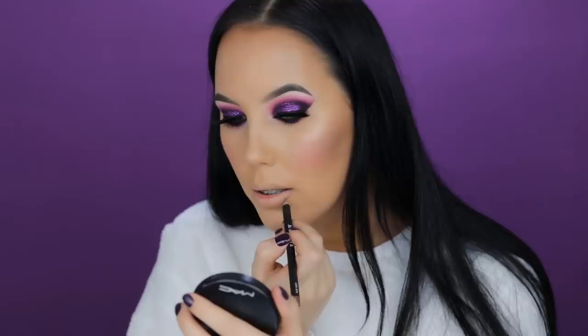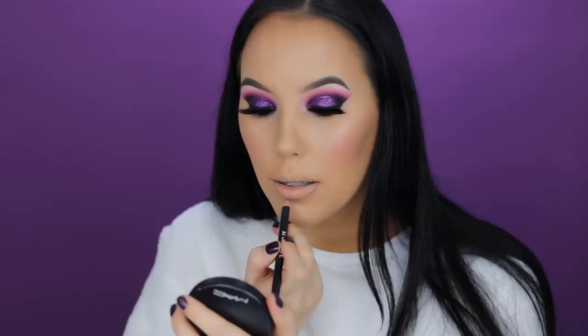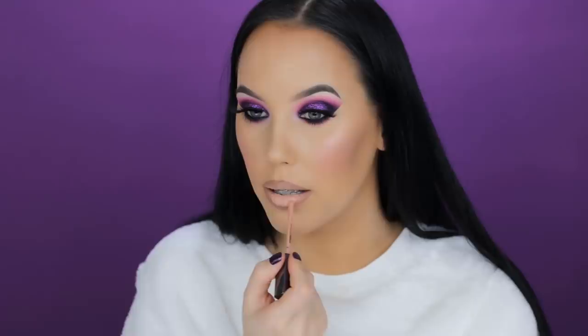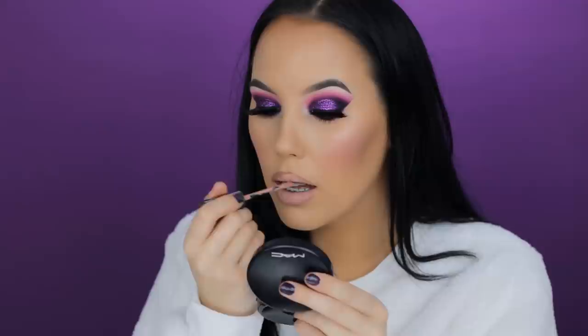Then I went in with a lip pencil from Morphe Brushes, which I think is a dupe for the MAC Stripdown — it's only about two dollars so I'd definitely recommend it. Now I'm applying a liquid lipstick from Natasha Denona in shade seven, one of her new colors. It dries to a matte texture and it's just the perfect nude.